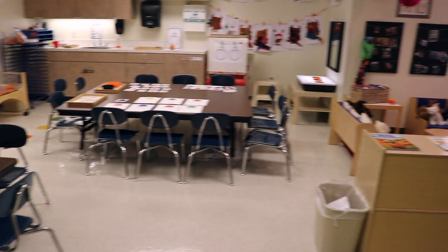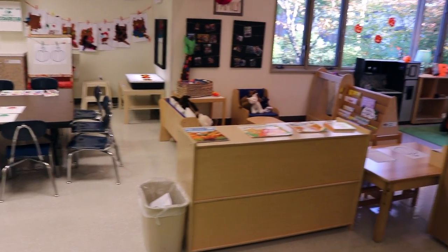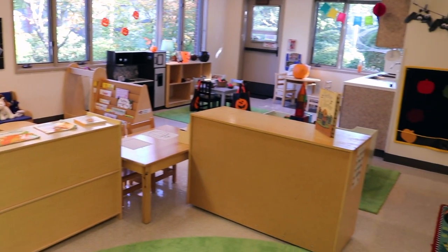So that's how our classroom is set up for our pumpkin theme for our two and three year olds.